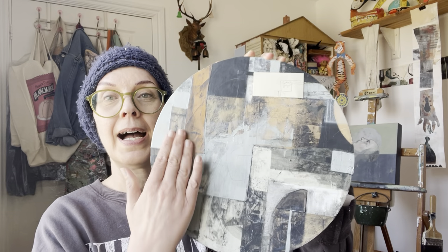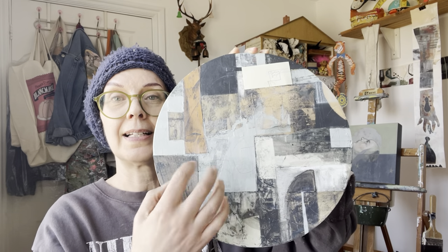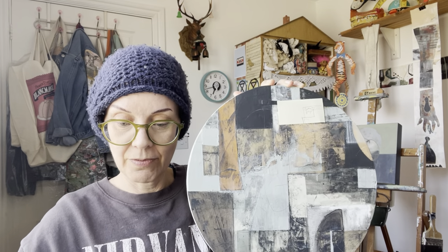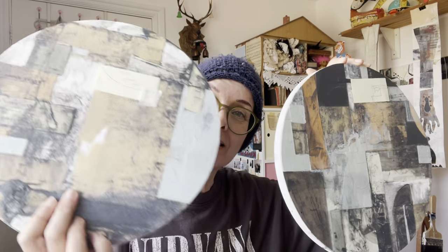I've rambled on too long — I always do this, I start chatting. Anyway, these two I am now going to add some more collage. I want to block out some areas, define some areas, and get rid of the wafty parts. Let's see how it goes. See you later.